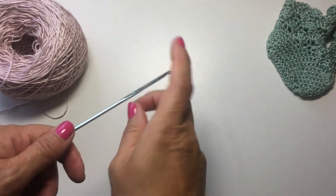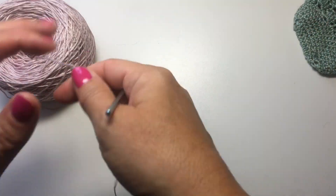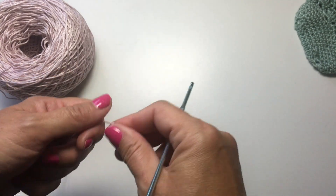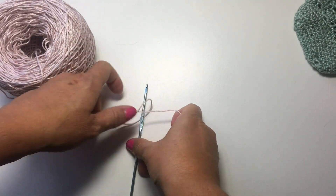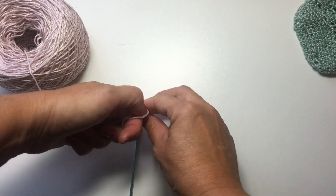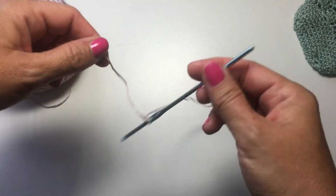Let's get started. I'm using the same size crochet hook as I did for the booties, which is a size F, or 3.75mm, and we're going to start by tying our yarn onto our crochet hook and making a chain 4.